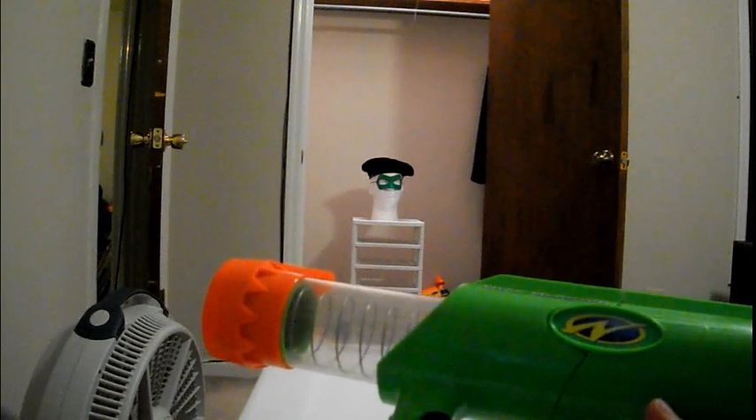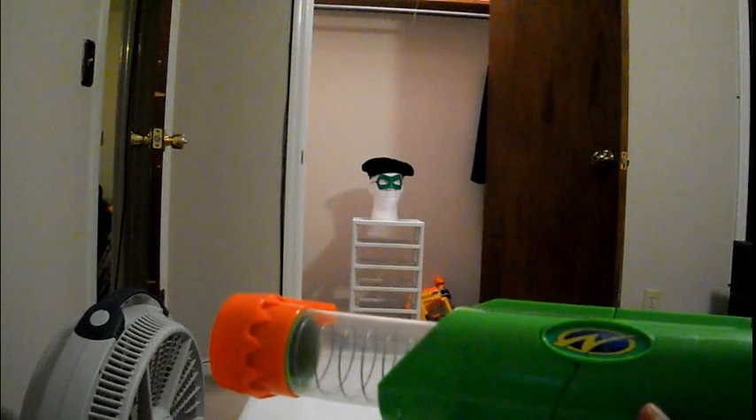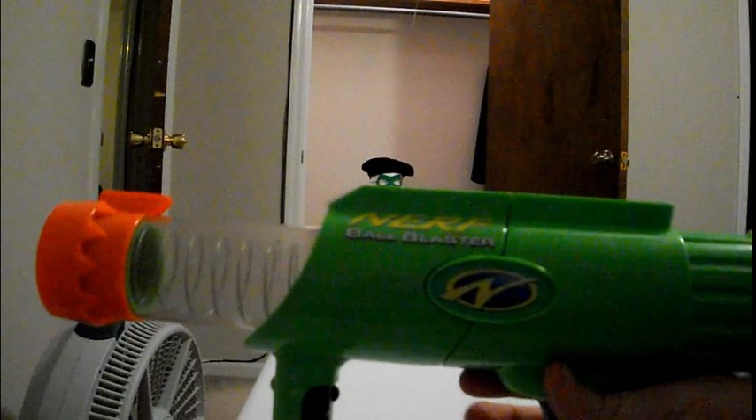But other than that, your only option really is to track down some guy who has them and see if you can buy some from him. That is the Nerf Ball Blaster from 1999. Thanks for watching.